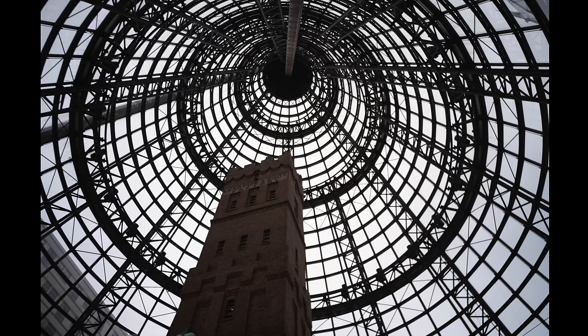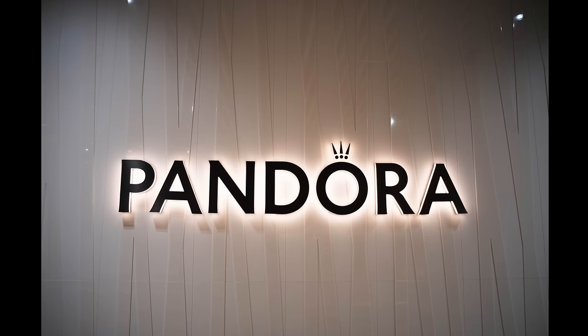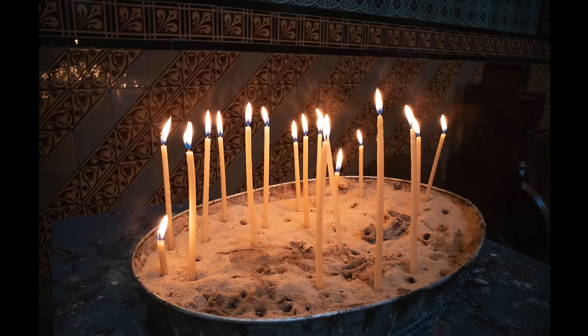The lens does have heavy vignette, which is not uncommon for lenses of this type. Once again, not a deal breaker at the price point, but you will get heavy vignette. There's almost no chromatic aberration to speak of. I think in part that's because this is an f6.3 lens — as you stop down any lens, you tend to get less chromatic aberration. So at f6.3, maybe it was easier for them to eliminate that, but I really couldn't find any chromatic aberration to speak of.